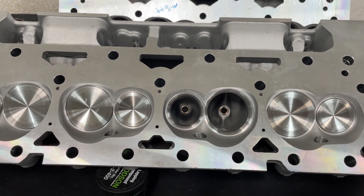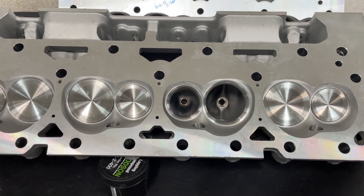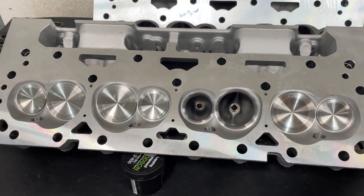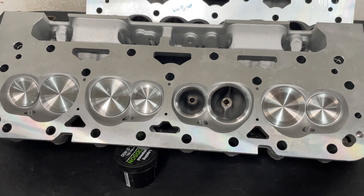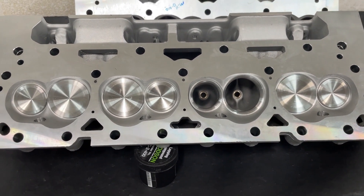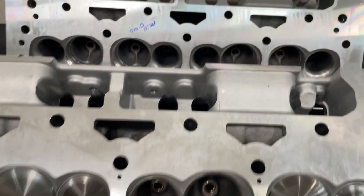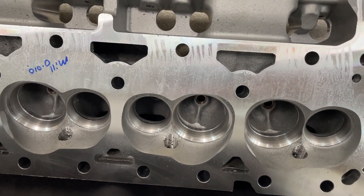Now, this head is the same casting as several other heads, which might confuse some of you. The Renegade is the same head, the DNA head is the same, and the Assault head is the same. Some of you might say no, AFR is getting a different one — but let me show you. This is the AFR; look at it closely. That's not the AFR, but I'll tell you right now the ports are the same.